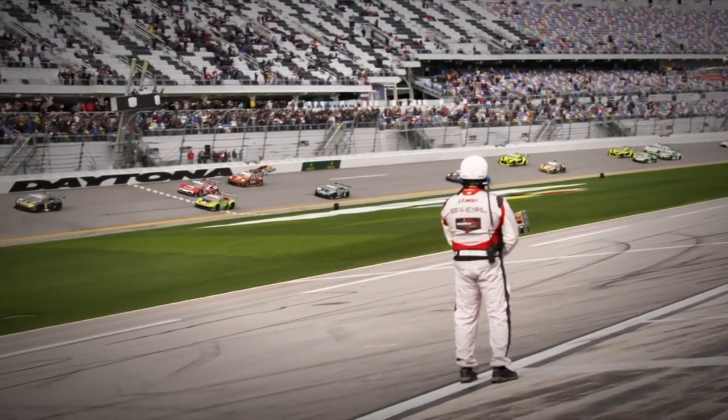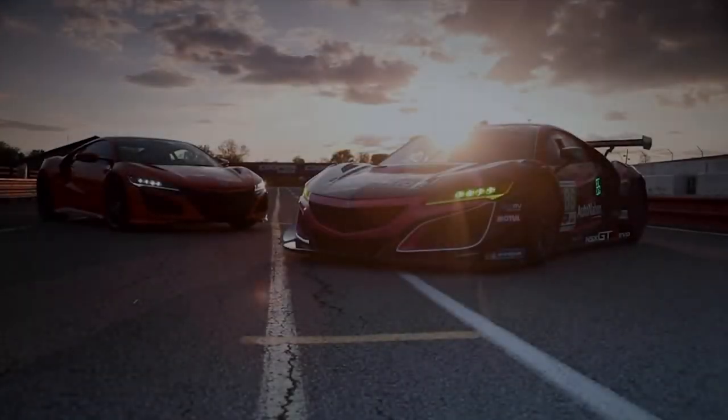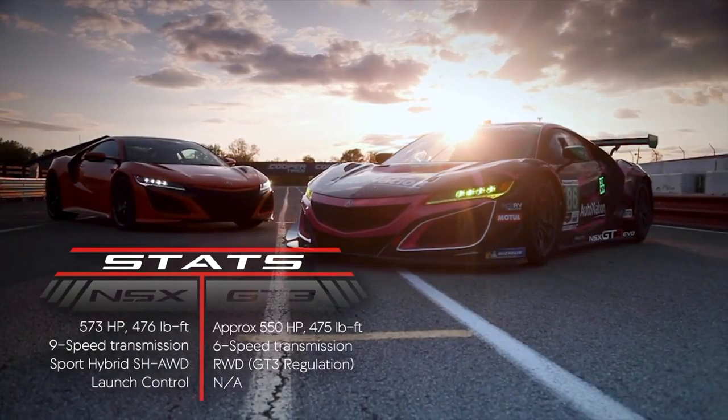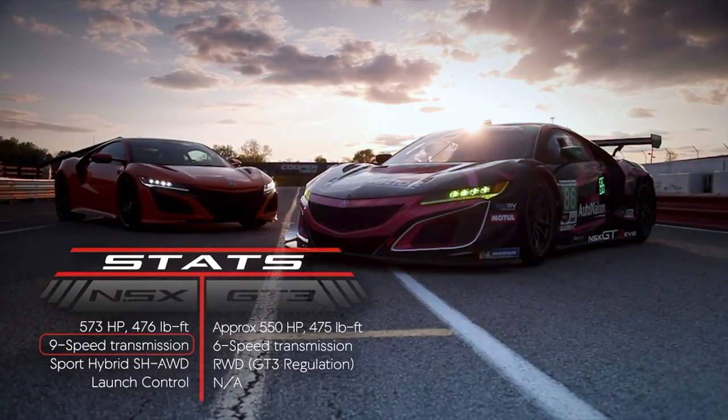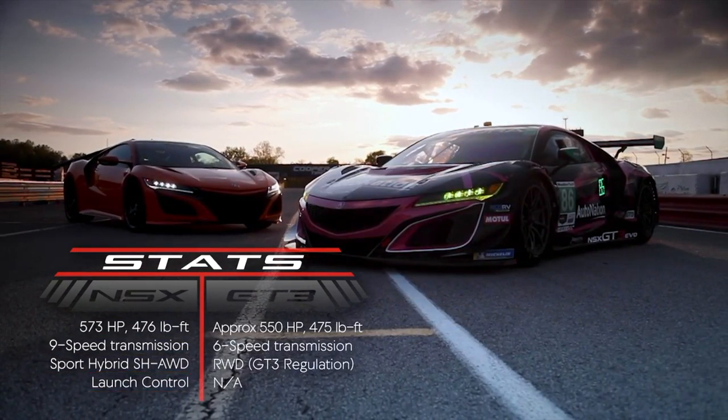In GT3 racing, starts are rolling, so launching from a stop isn't exactly a priority. The NSX's extra torque, nine speed dual clutch transmission, all wheel drive system, and launch control will definitely give it the upper hand in a drag race.